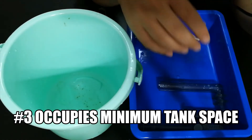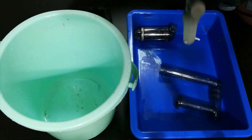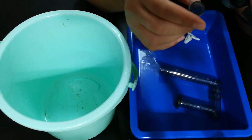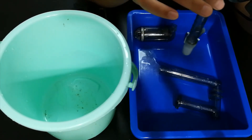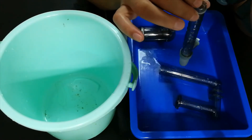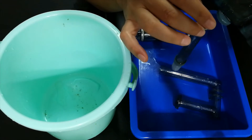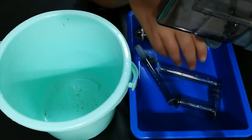The third advantage is that the only thing visible inside your tank is this outflow pipe. Aesthetically, compared to a sponge filter or internal canister filter, this looks great — it's almost invisible. If you have a black background and a black pipe, it almost disappears. So the three advantages: saves space, very easy to clean and maintain, and looks good with almost nothing inside your tank.